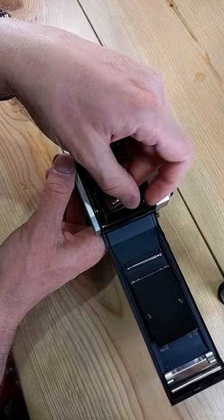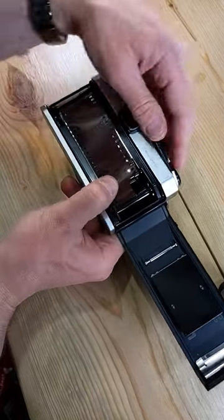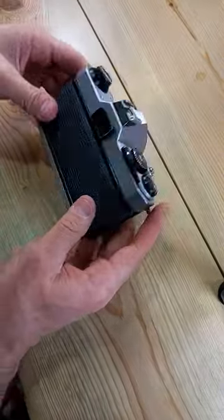Load the leader into the take-up spool. Thumb over the sprocket and sprocket holes. Advance the film just like that. Close the back.